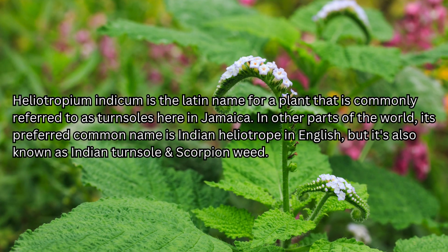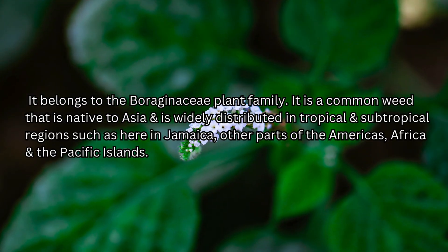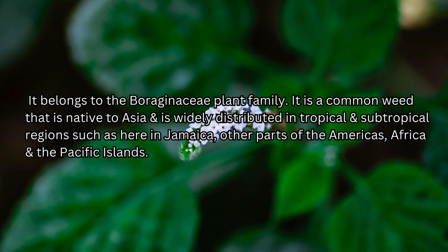Heliotropium indicum is the Latin name for a plant commonly referred to as Turn Sole here in Jamaica. In other parts of the world, its preferred common name is Indian Heliotrope in English, but it's also known as Indian Turnsole and Scorpion Weed, among other common names both in English and in other languages. It belongs to the Boraginaceae plant family.